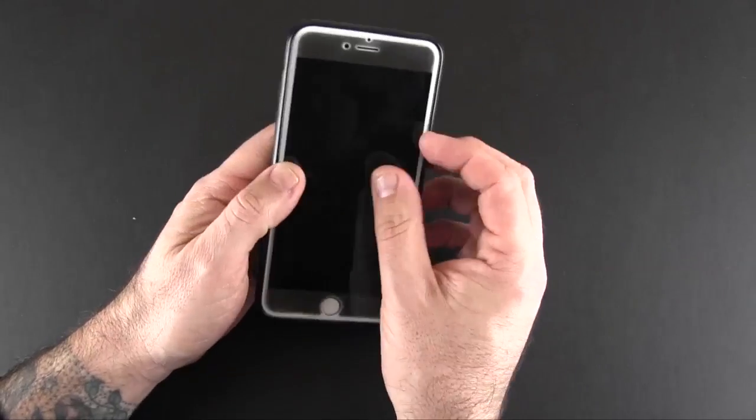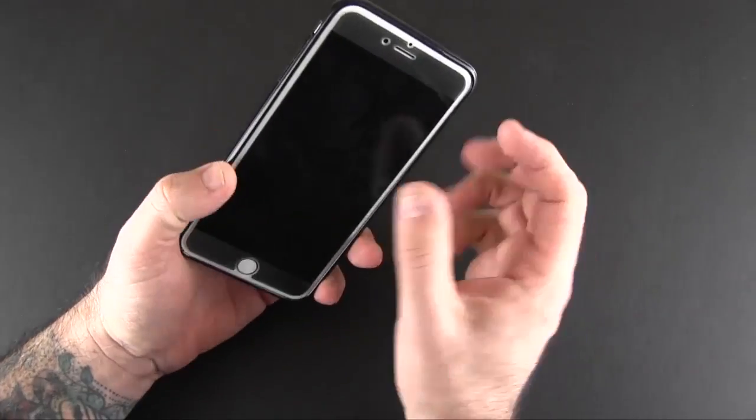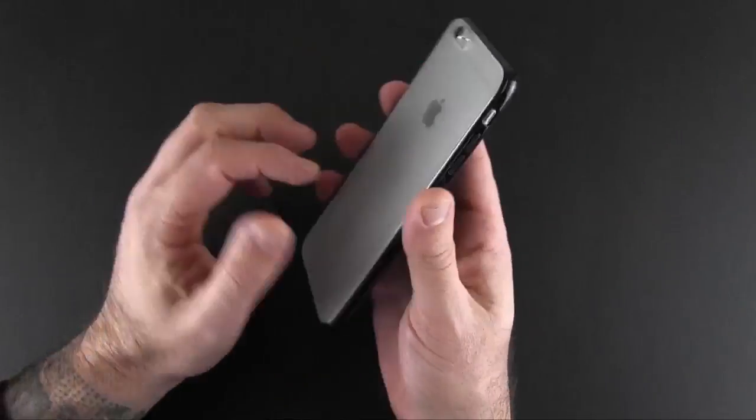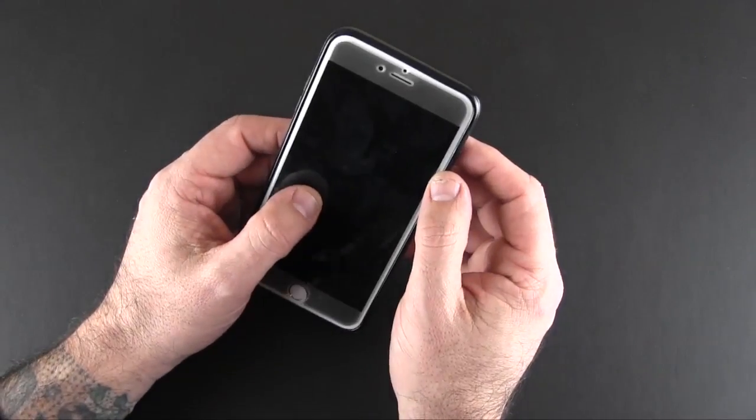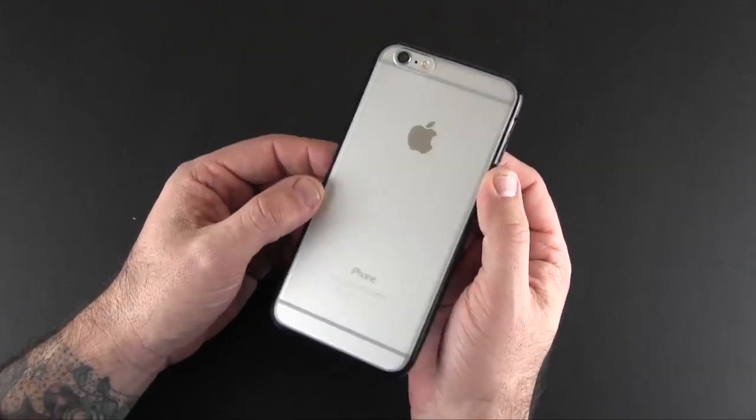This would obviously look great as a combo on the Space Gray version of the iPhone 6 Plus, not so much on my silver version, but some of you might like to change up the look of your phone every once in a while — and this certainly does it.